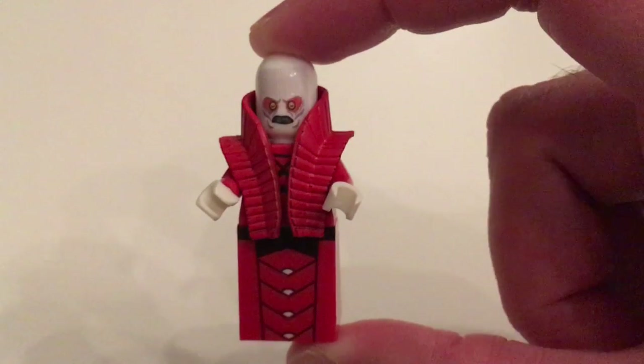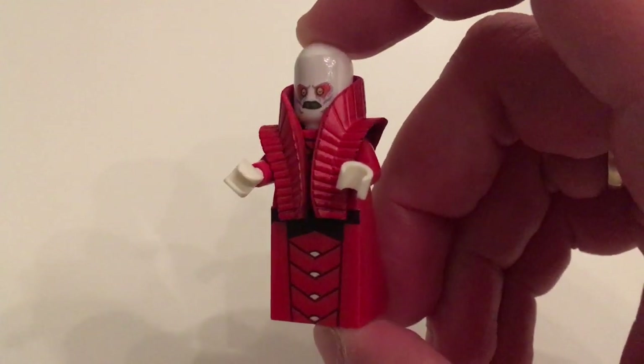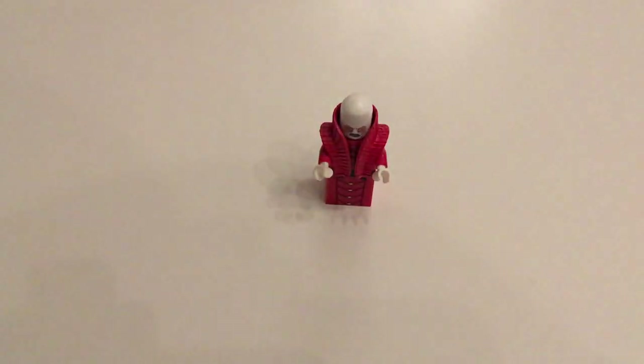Go check out his eBay page — he has more figures than just this one, and they're all awesomely detailed and totally worth having a look at. That's it for this minifigure review. I really hope you enjoyed it. If you did, please like, comment and subscribe, and I will see you all next time.